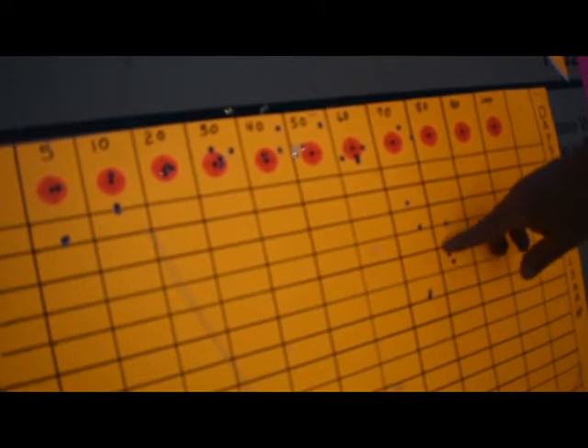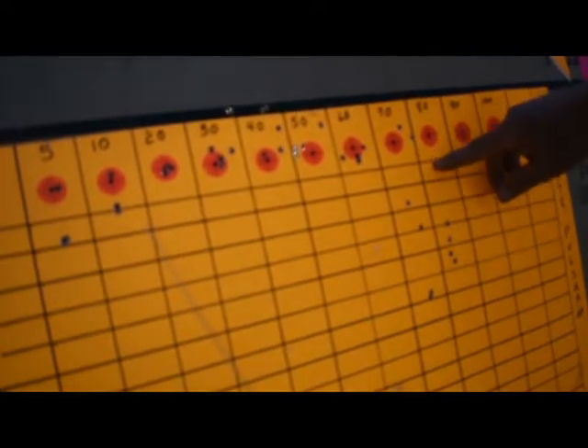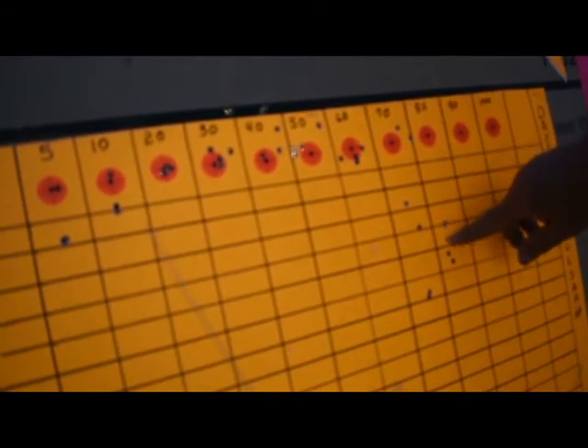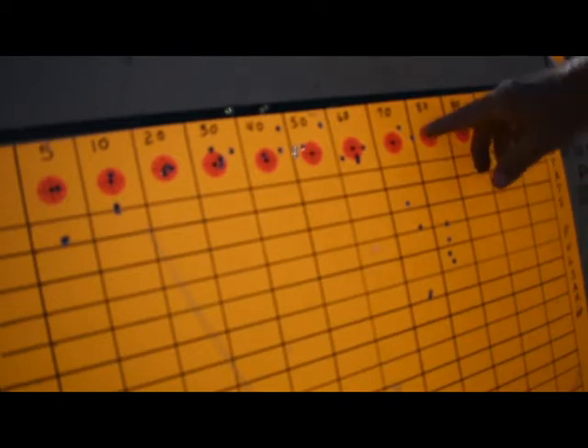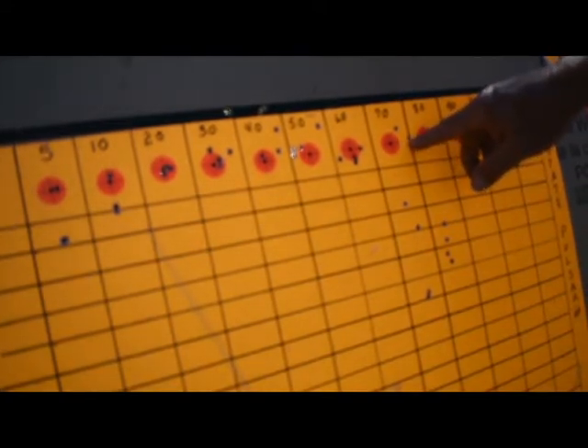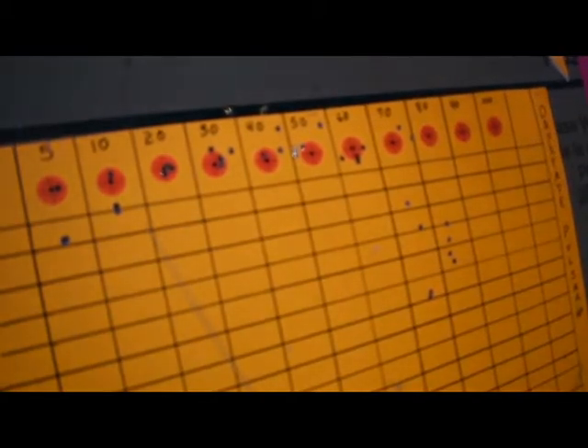I believe these three shots right here were at 80 yards — so that's about five inches low, which equated to about three and a half marks on my ballistic scope. I moved up three and a half marks and hit right there. Not bad. Let's see what she does at 90.